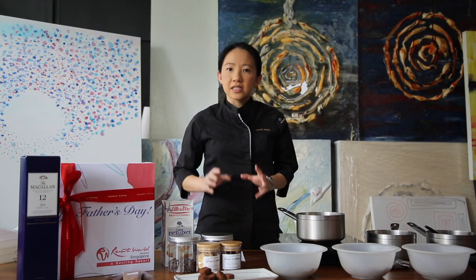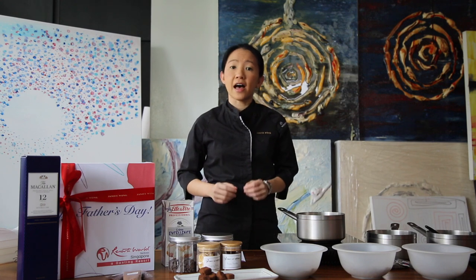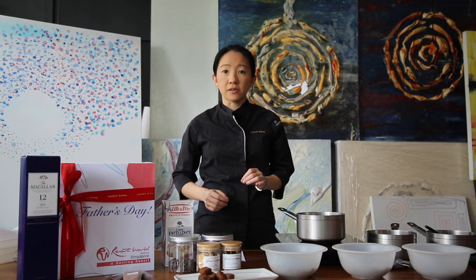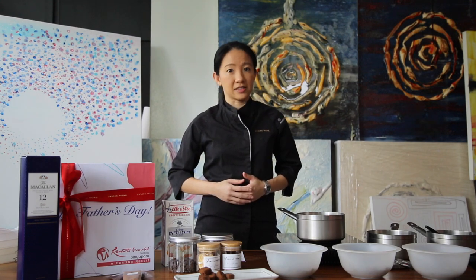Hi everyone! So in this DIY truffle chocolate kit, it's really special because you also have a 12-year-old double cask Macallan bottle and three recipes to pair really well to enjoy it with the Macallan double cask.